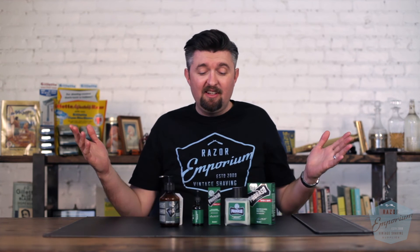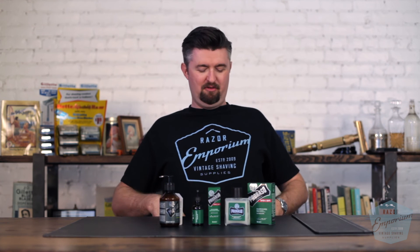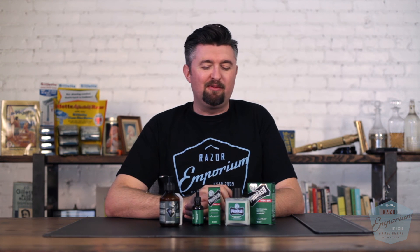Thank you so much for watching. That is all I have to say about the Parasso Beard Line. If you like what you saw here, please leave a comment — have you tried this or another beard product? Let me know, I want to hear from you guys. And if you do leave a comment, you are entered to win the official Razor Emporium black and blue t-shirt. Behold it in all of its glory. All you need to do is leave a comment and we'll pick someone and send you a t-shirt. Thank you so much for watching, and we'll see you here next time at Razor Emporium for all things vintage shaving.